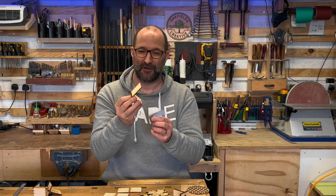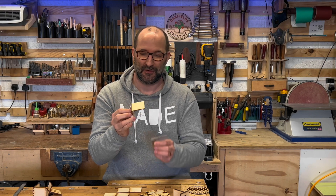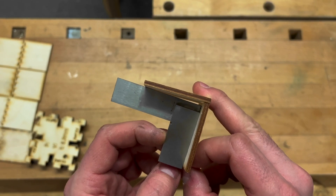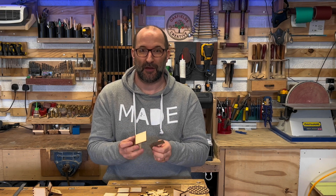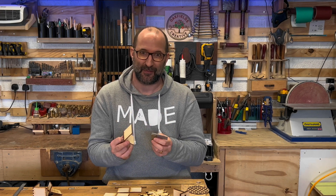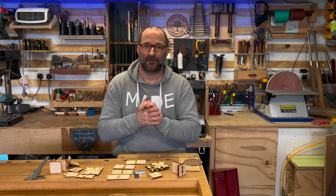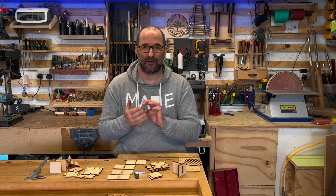I've taken these two pieces and glued them together without doing anything else, and they are not square. You could square it up as you glue it and the void from the taper would fill with glue and hold square. But to fit together naturally without any extra steps, it will never be square.